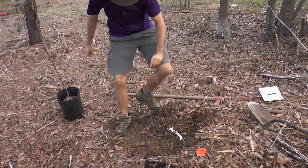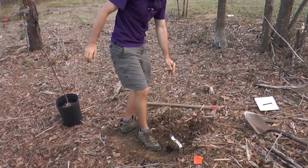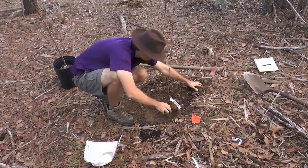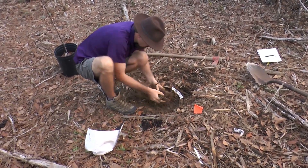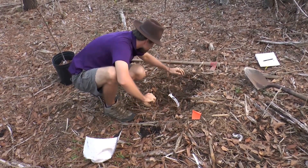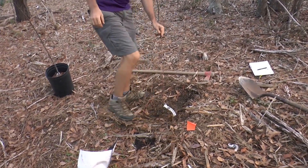Just kind of tamp it in there with your foot. Be careful not to step on the actual tree itself, just around it. You can try to get the pore space out with water — basically pouring some water in there and then tamping on it. With this kind of moist soil, it's not really all that necessary. Replacing the mulch, make sure everything's nice and tidy.